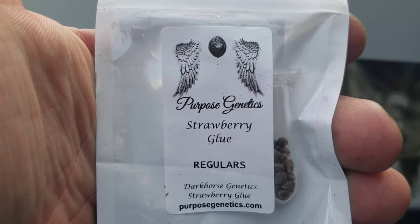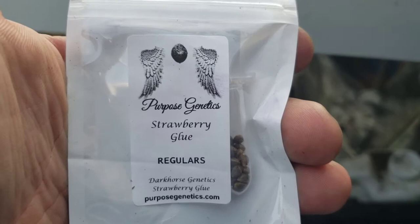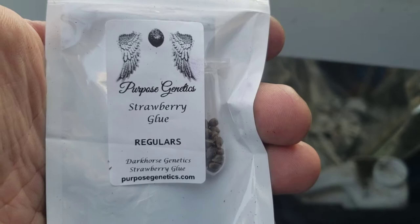They're all regular seeds, so we have to sex-test everything. I'm going to send out the genetics for sex testing. I'll keep you guys updated and include the watering later today.